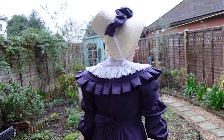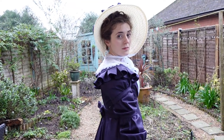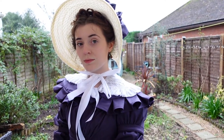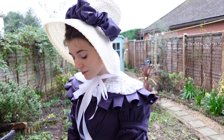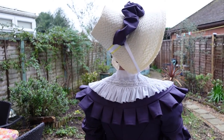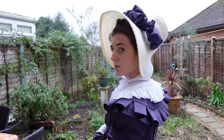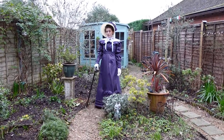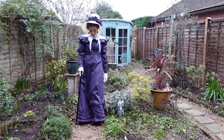I know you've seen the bonnet before in the reveal bits of all the other videos but still I love it so much I've included a few more close-ups for this video. This may be one of my favourite things I've ever made and there's just something about a bonnet that makes you feel as cute as a button. I particularly like the way the light can shine through the lightweight straw and the decoration is simple but still has impact. I'm so pleased with it.